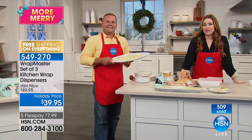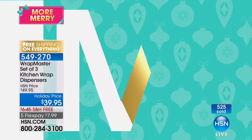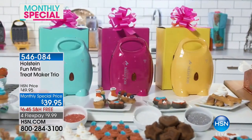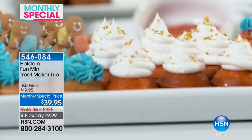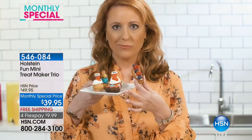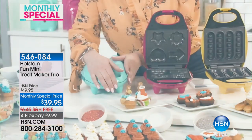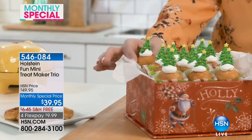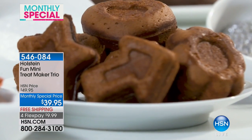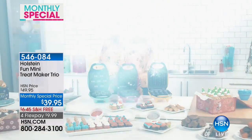HSN has a monthly special from Holstein — the mini treat maker trio. It's fun and adorable: bake bite-sized cupcakes, mini brownies, and tasty mini waffle sticks — three separate gifts, but you'll want to keep them all. Perfect for entertaining, gifting, or a quick snack. Kids will love the easy-to-bake treats ready in minutes. Simply add the batter to the mold, close the lid, lock and bake — in less than five minutes you have a variety of snacks. Try all 31 included recipes: peaches and cream cupcakes, pumpkin brownies, or caramel waffle sticks. Easy to gift — just bow and go. Go to HSN.com now.